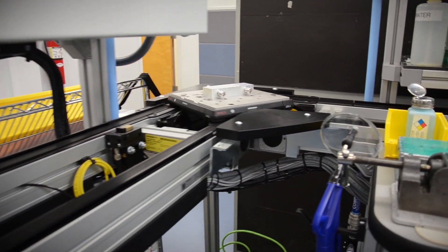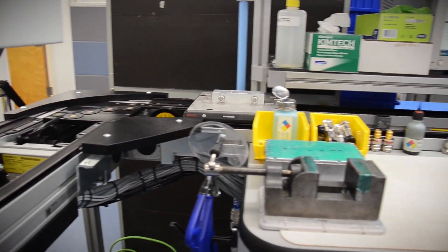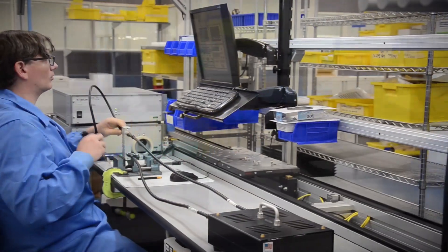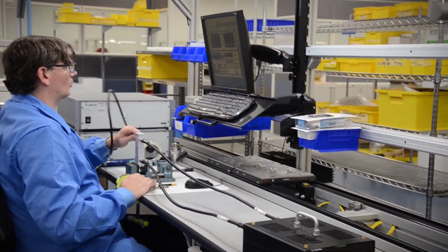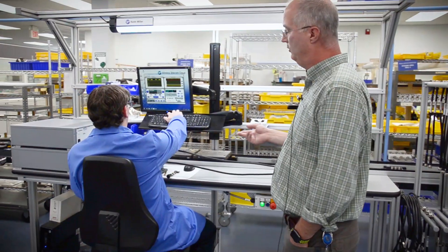From Electrical Test, the unit is transferred on the pallet system over to our PIM testing department, where Keith is going to test his parameters for PIM — passive intermodulation — which is very important for our customer.